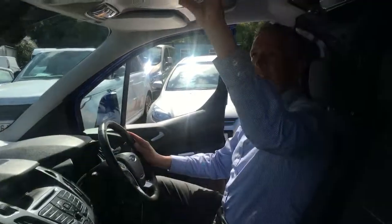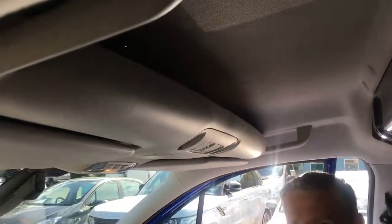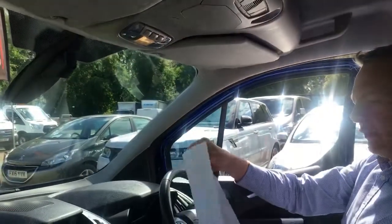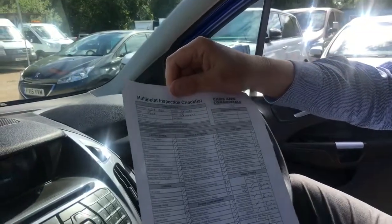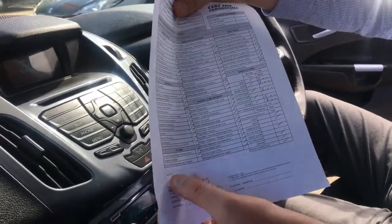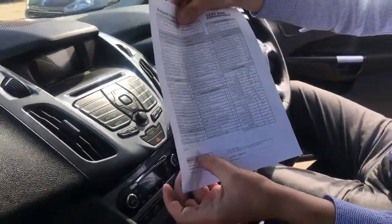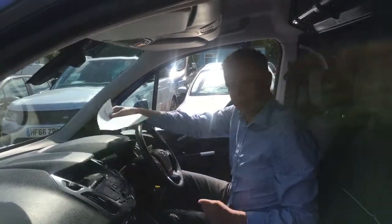There's some overhead storage here as well with some paperwork. We've completed our 140-point check — everything's working as you'd expect. All tyres are measured at 5mm and there's nothing of note. All in all, it's an excellent condition vehicle.